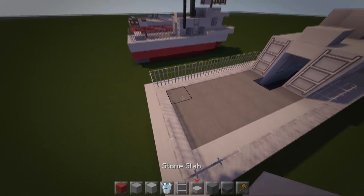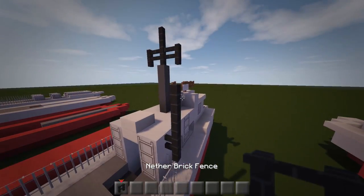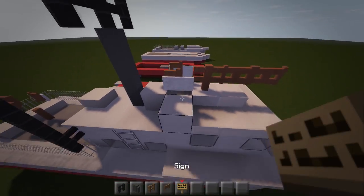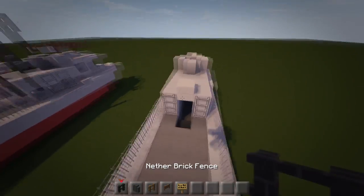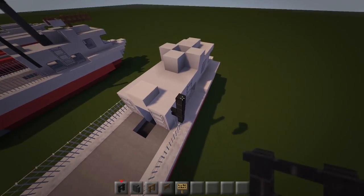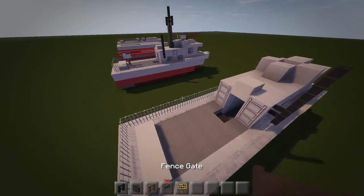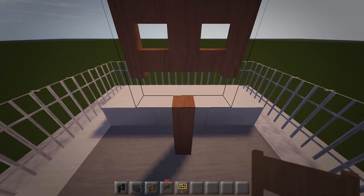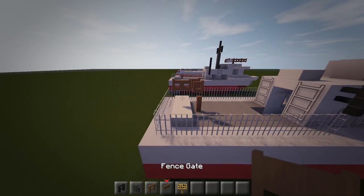At the back put three slabs across. Now clear the inventory and grab a nether fence, cobblestone wall, fence, fence gate, and a sign. On the right side looking from the front, go 1, 2, 3 fence posts. Then at the back make a gun: put down a piece of fence, get your fence gate, look towards the back, place it on top, then whack it out. That's your little gun.